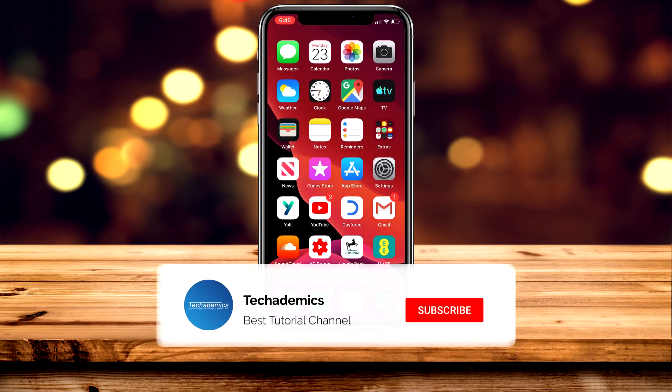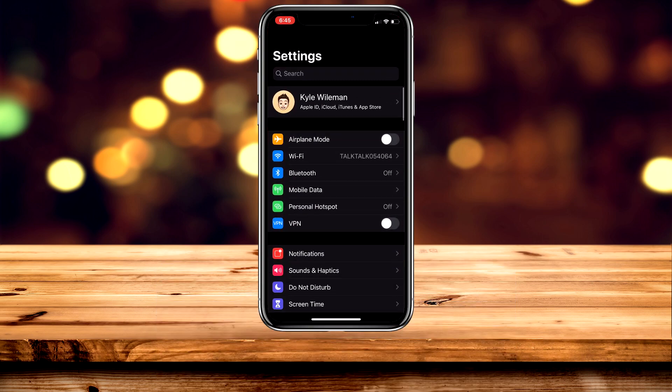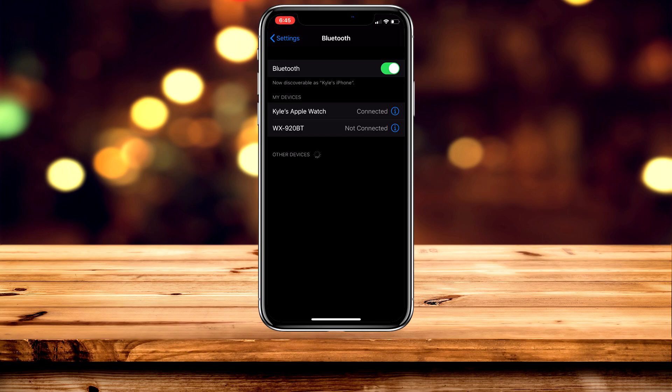To connect a PS4 remote to your iPhone or iPad, first click on the Settings app, then click on Bluetooth near the top, and enable Bluetooth so the icon has gone green.